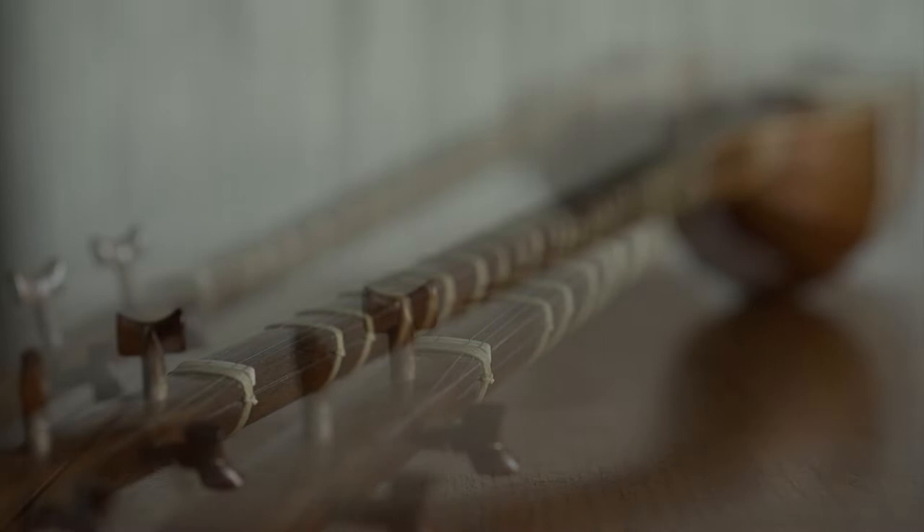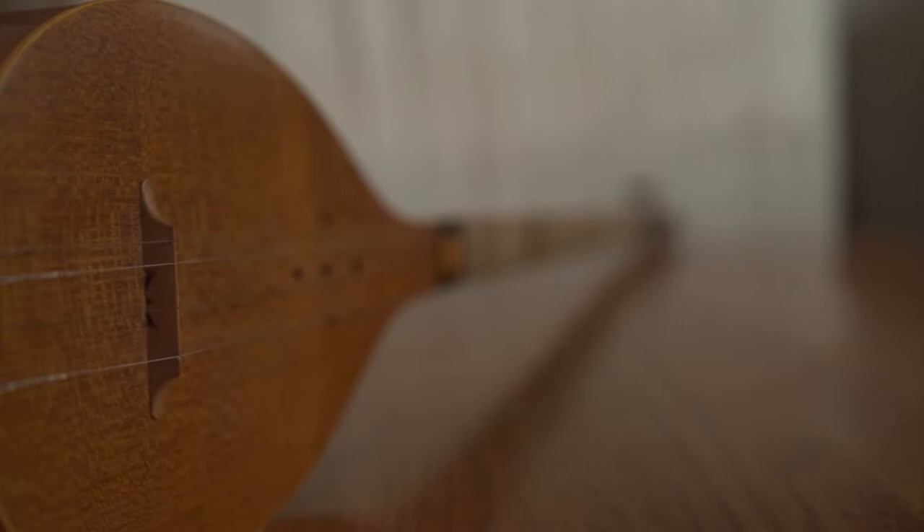Setar is a Persian string instrument traditionally played solo; however, in recent 30 years it's played in bands or even orchestra.